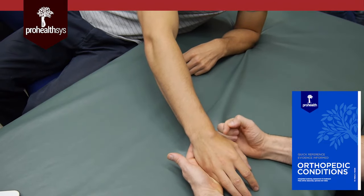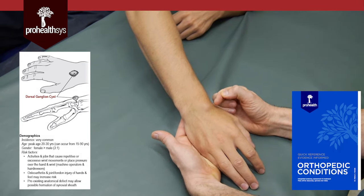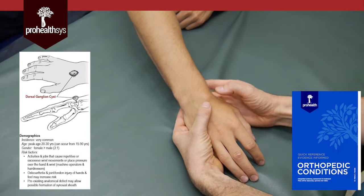What is a ganglion cyst? It is an outpouching off of the synovial joints or even the sheaths around the tendons that comes out, usually off of the joint, and it is movable.